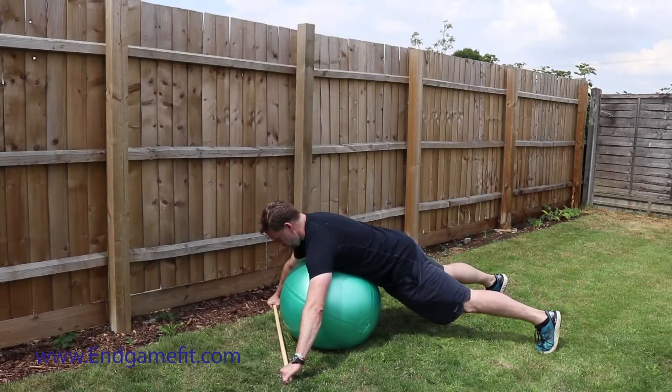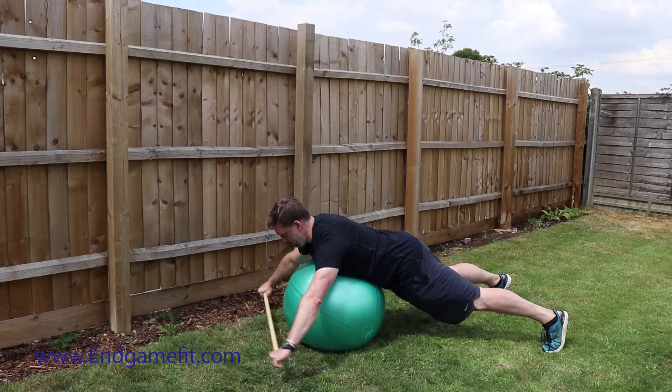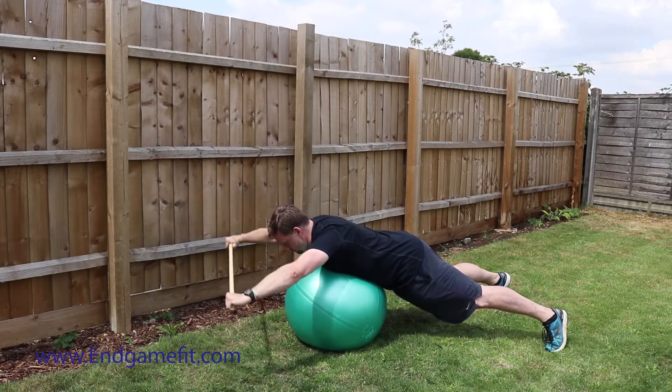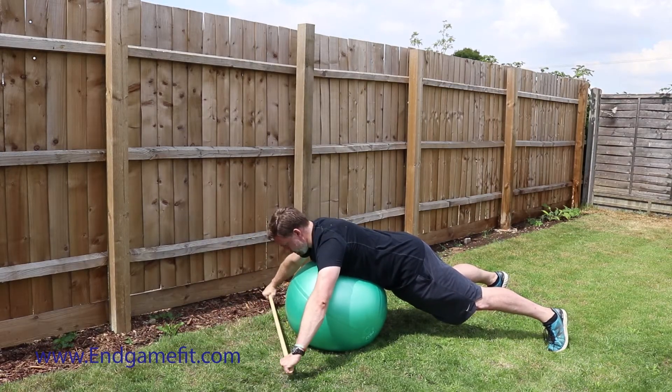Going into the exercise, all we're literally doing is placing our body on top of the ball, feet are anchored and feet apart, and then we're just literally gripping the dowel at both ends of the rod and raising it up as high as we can, keeping our spine in neutral and keeping our core engaged the whole time.